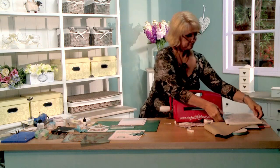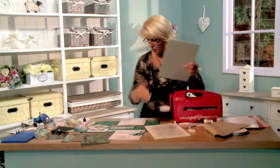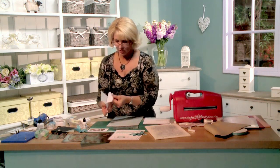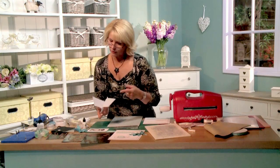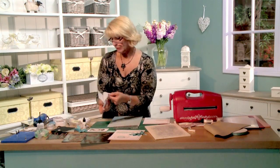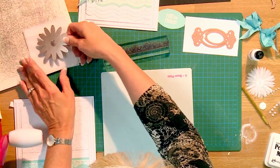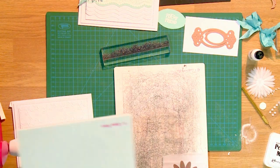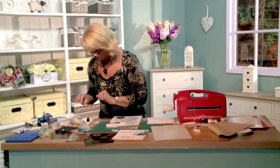Next we're going to do some flower cutting. I wanted to show you that you don't always have to cut your flowers out of card stock. Here I'm using the largest size of the Delicate Aster die, and I've just got tissue paper — the kind you get when somebody gives you a present wrapped in it. Save this! You can use it to cut your dies with. I'll pop that on there and try to be real gentle, and I'll do another one at the same time.